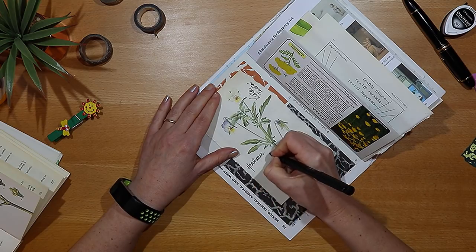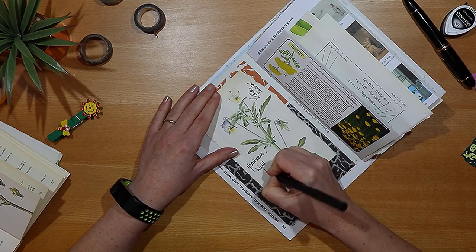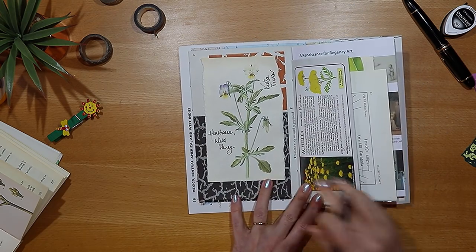Don't worry if your handwriting isn't the best — it will look good. The combination of text on pages like this just seems to work, so my tip would be just have a go.